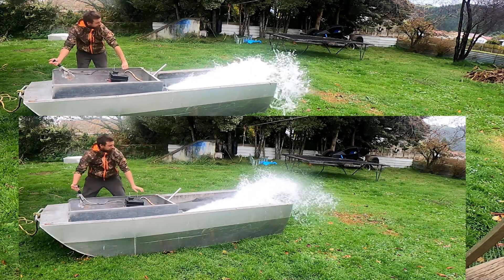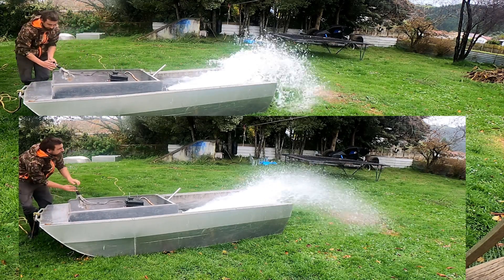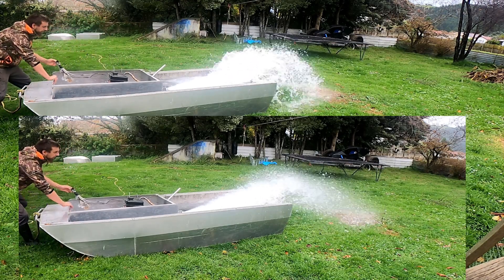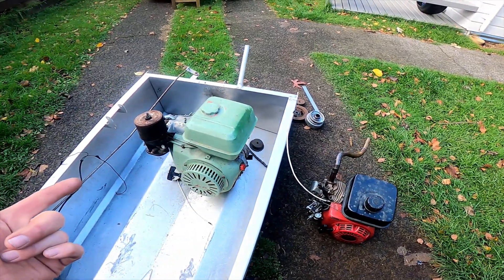Well, that was a little bit inconclusive actually. It made a little bit more water spray but less volume of water. It's hard to know without driving along at speed — the water's not getting forced into the intake. So if in doubt, just double the power.